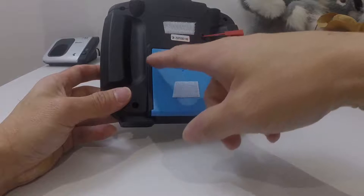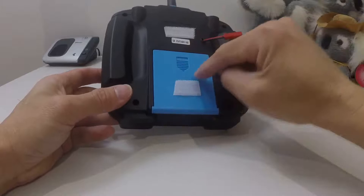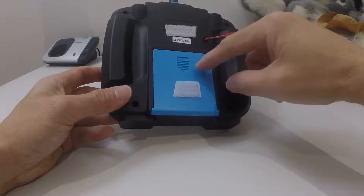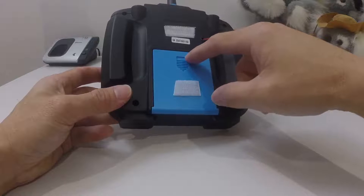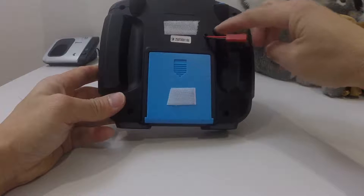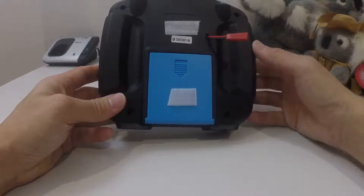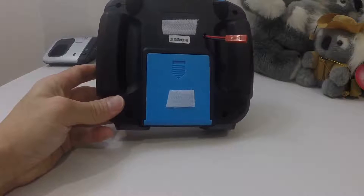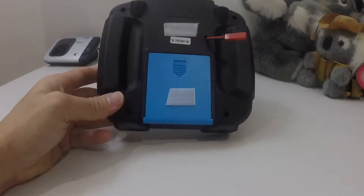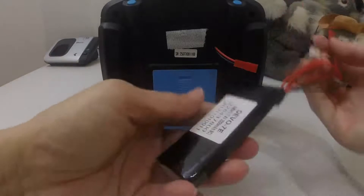I wired the output positive and negative to the positive and negative of the battery connections of this compartment. Then I burned a hole through the transmitter so I can run the JST wire through that, and connect the LiPo battery to the back of the transmitter like this.